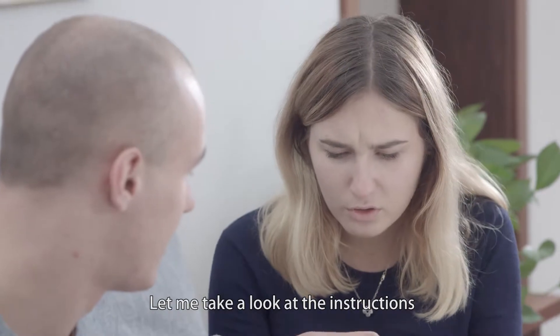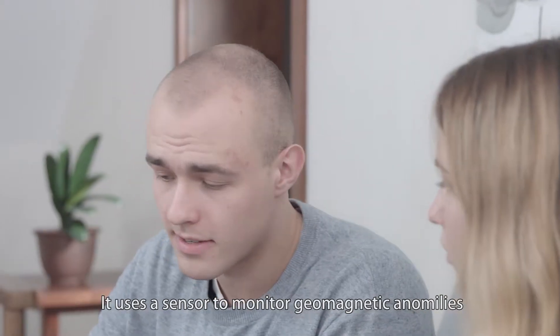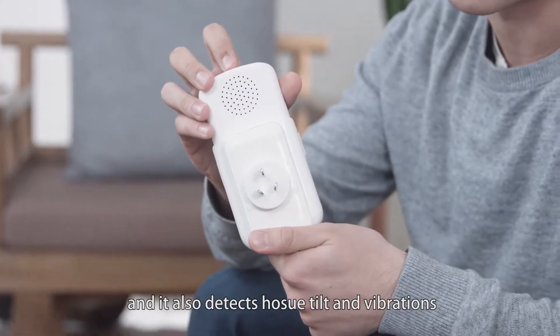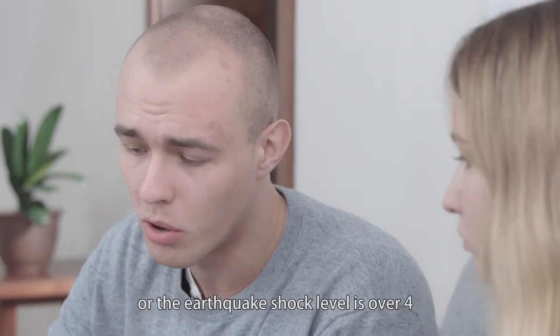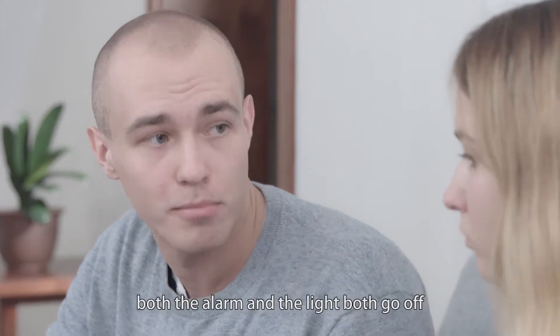Let me take a look at the instructions. It uses a sensor to monitor geomagnetic anomalies and also detects house tilt vibrations. So if your house vibrates for more than 3 seconds or the earthquake shock level is over 4, the alarm and the light both go off.